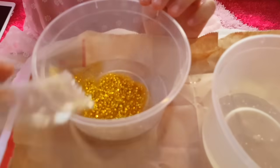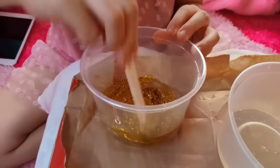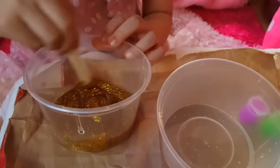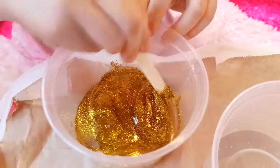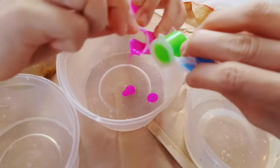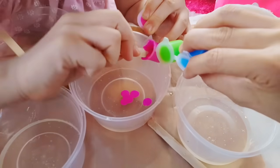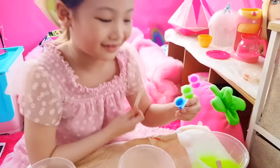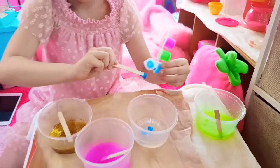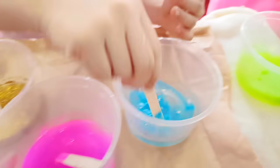I'm going to pour all the glitters in 1 cup to make golden Oozos. It doesn't have to be all — depends how dark you want it. I think that's good enough. Now I'm mixing the blue paint. Let's try mixing it first. So we have gold, purple, blue, and green.